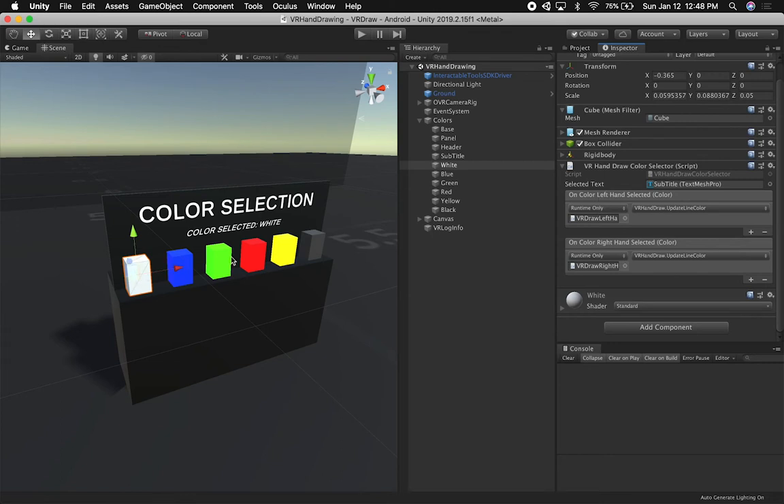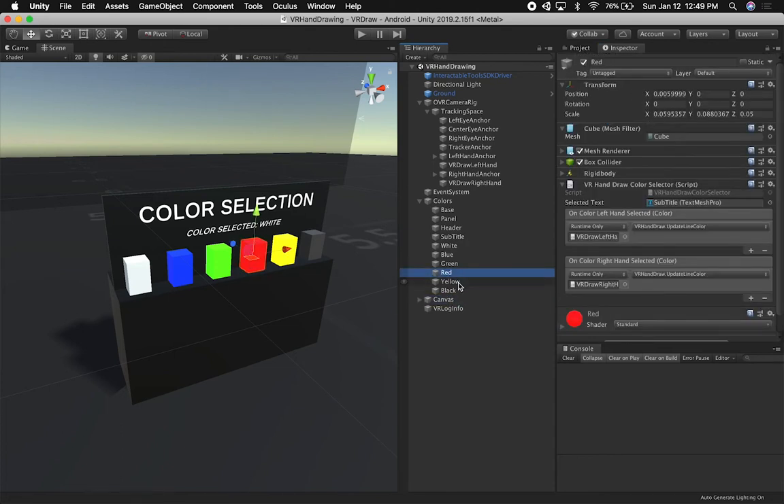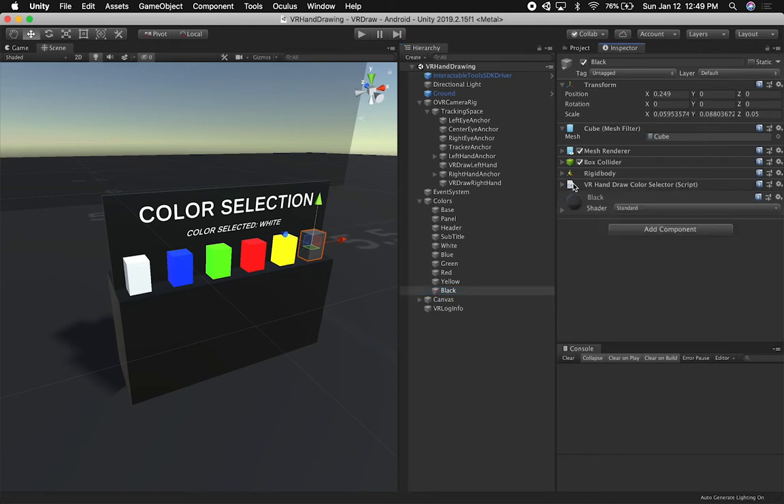I'm using a Unity Event because as soon as I collide with each color, I want to send an event to the VR Hand Draw implementation. I have a VR Draw Left Hand for my left hand and one for the right hand — I split it because I don't want to change the color of both hands at the same time. If I'm touching this with my left hand I want to set the line color to white; if I'm touching red with my right hand I want to set red as the right-hand drawing color. I'm calling VR Hand Draw Update Line Color on either one. If I wanted to add another color, it's as simple as copying, pasting, adding a new material, and making sure you use the game object name.